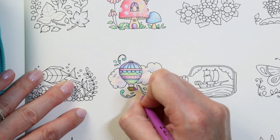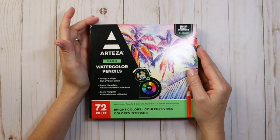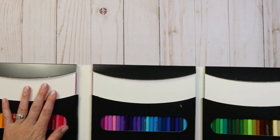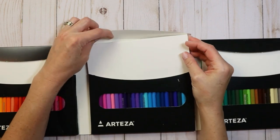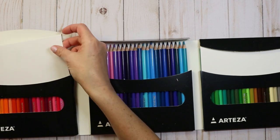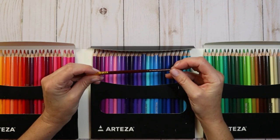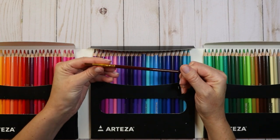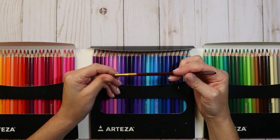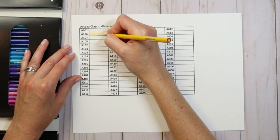Next up we have the 72-count Arteza classic watercolor bright color set of pencils. We're going to compare these to the color chart for the regular bright set. As with the previous sets, I don't plan on using this packaging for long-term storage — these will go in the same pencil case as the brights and pastel sets. This set also comes with a bonus paintbrush. It doesn't have the Arteza name on it, and quality-wise it's a basic brush, like any brush you'd find in a standard art set. We're going to be using this brush today for our pencil testing.